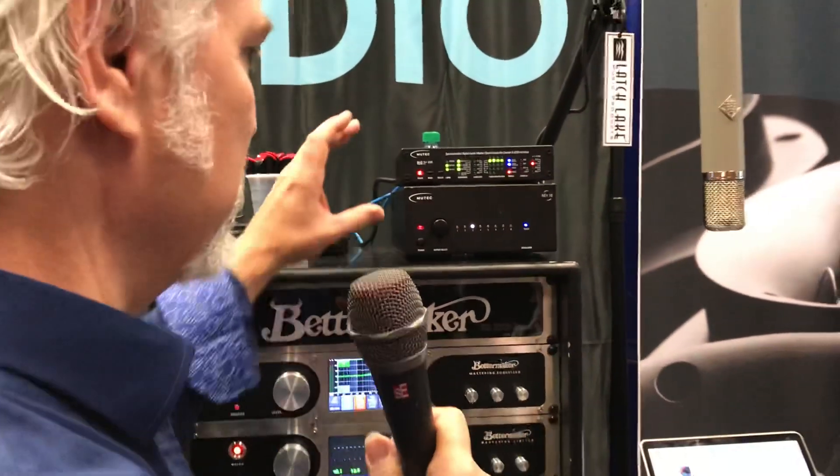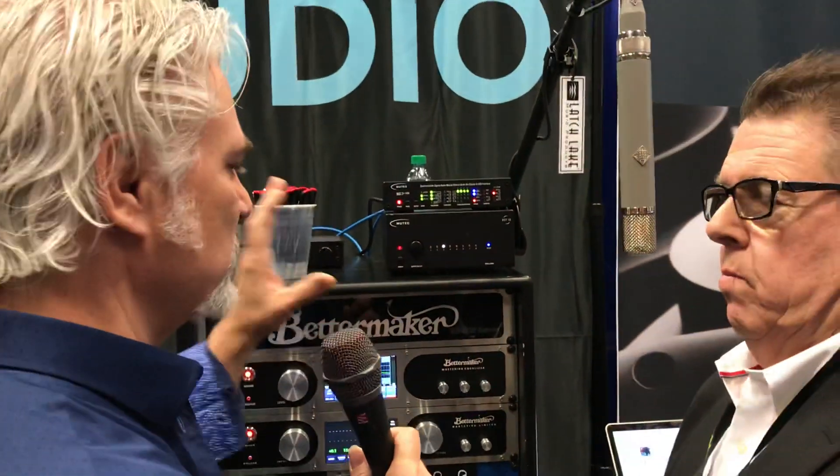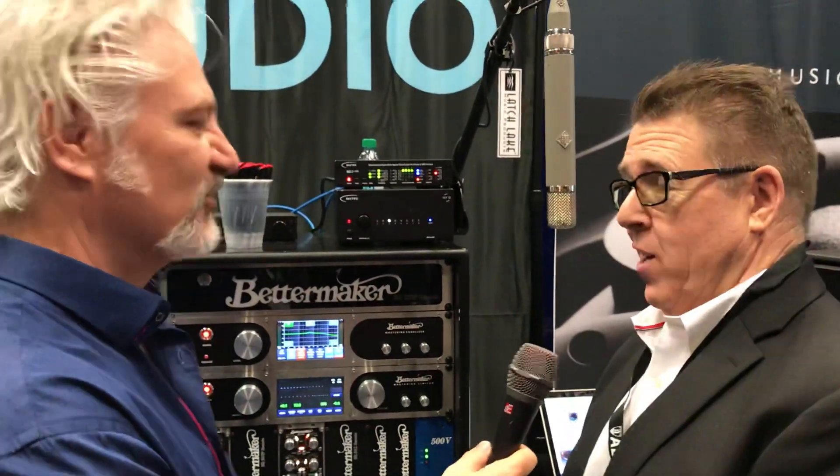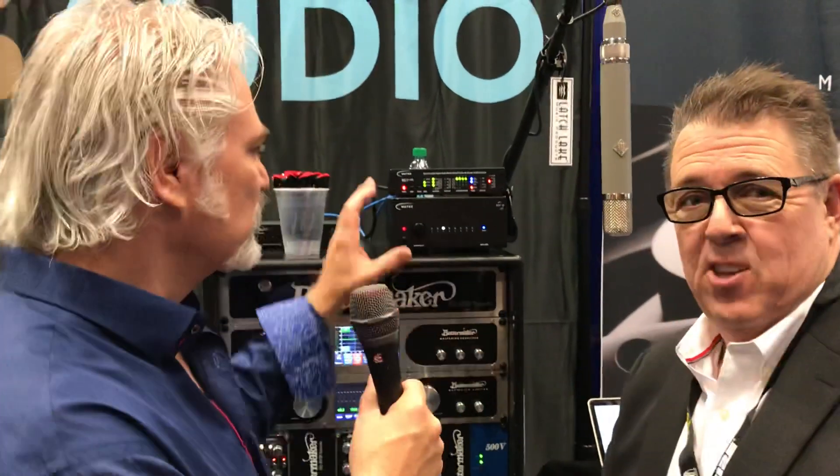I'm excited to check these out — especially the USB reclocking, which is such a fascinating approach to improving the audio coming out of a computer, which is so common. Well, it's where all of us are, as you said earlier. Thanks so much for showing us these products, Brad. Really excited to check these out. Thanks a lot, Mitch. And thank you for joining me here at AES 2018. We're at the Javits Center in New York City, and I'm Mitch Gallagher from Sweetwater.